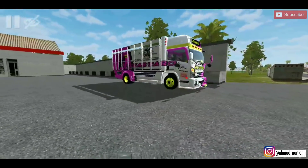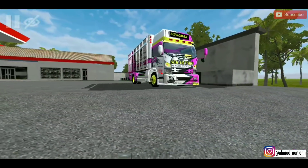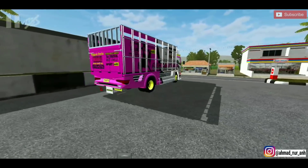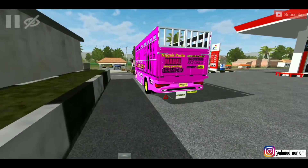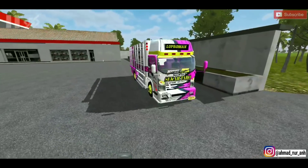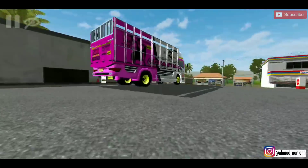Langsung aja kita review dulu dari luarnya. Pertama seperti biasa yaitu lampu bahaya, apakah dia hidup? Oke, di depan lampunya hidup. Untuk di samping juga ya. Kelemahannya masih di belakang, belum hidup. Oh, hidup ternyata. Di depan oke, di samping juga oke. Kita matikan dulu.